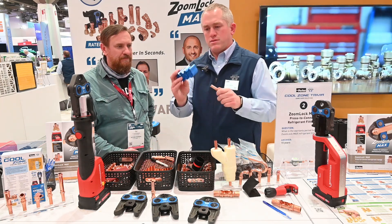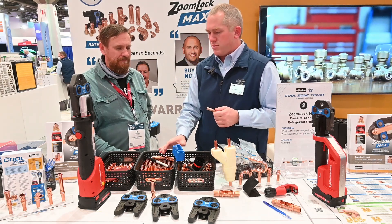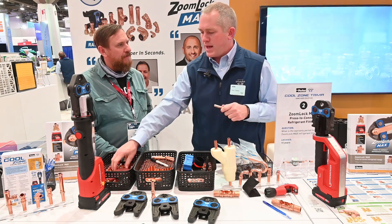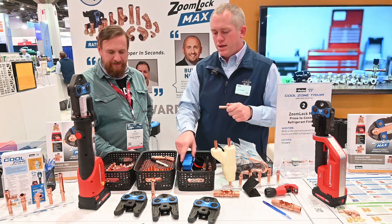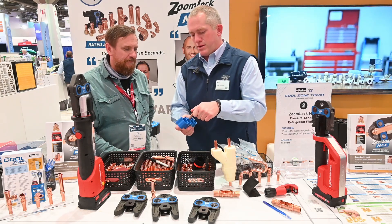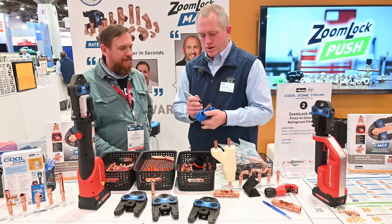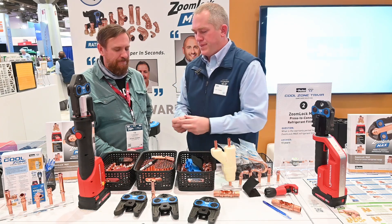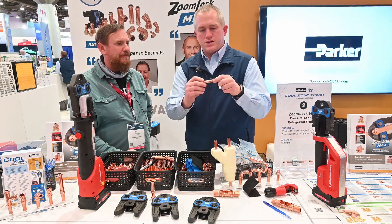So then you take this — this is our depth gauge. You want to make sure you get your fitting all the way inserted, past the o-ring and to that stop. You very simply put it in here, take a marker, do a quick mark on the fitting. Very simply, it shows you the depth that you need to go. Then you just take your fitting and press it together.